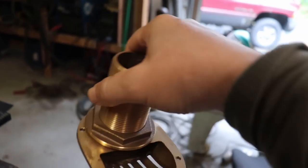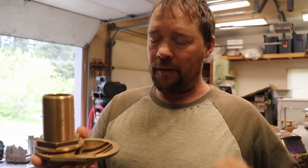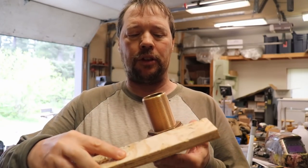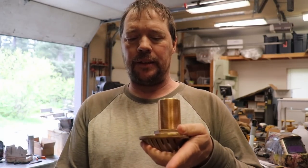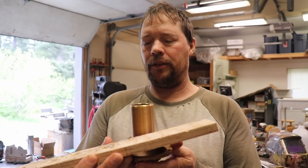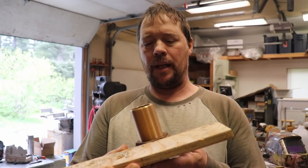I need to make a fairing block for this strainer. This is for a sea chest that we're installing on our vessel — it'll go to our circulation pump. Most of the time you just put these straight up into the hull, but in this case we've got some clearance issues. We need to accommodate the valve, so I actually need to bring this in straight up and down — just plumb — instead of at an angle parallel with the hull.